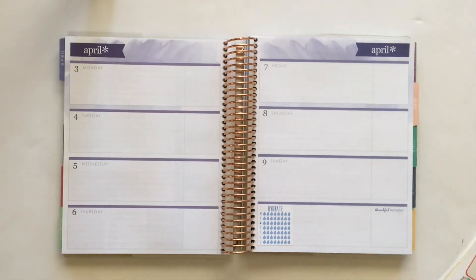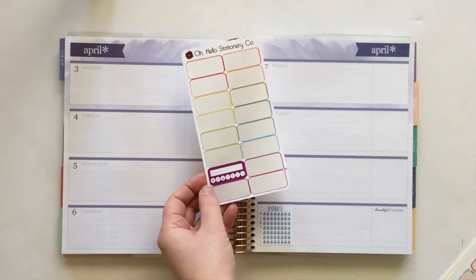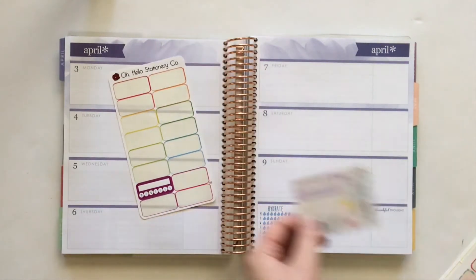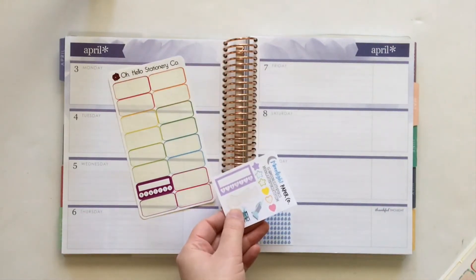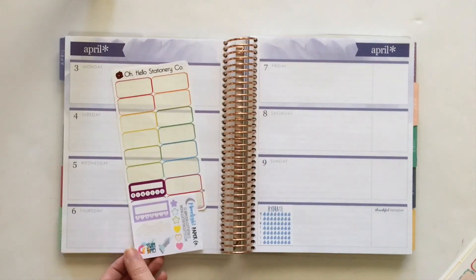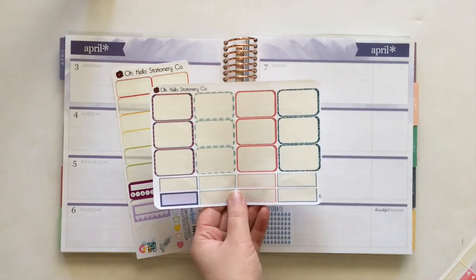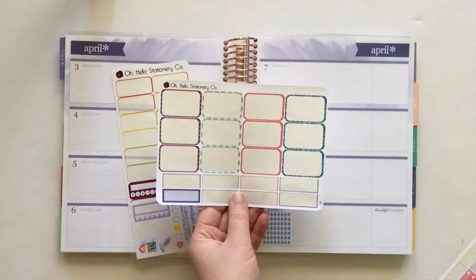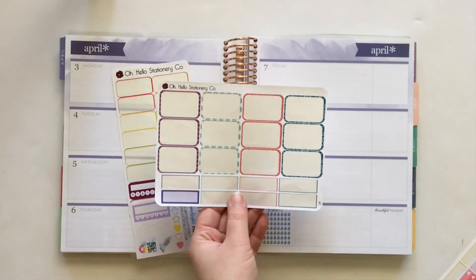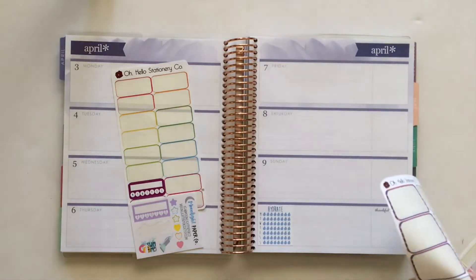Next I'm going to use some leftovers. I have a habit tracker from an old Oh Hello Stationery Co. sheet, and then I have a purple habit tracker from a Moonlight Paper Co. freebie. These don't match, but the colors are complementary. To round out the habits area I have one lone quarter box from an older Oh Hello Stationery Co. kit, and these are all in similar colors so I think they will go well together.